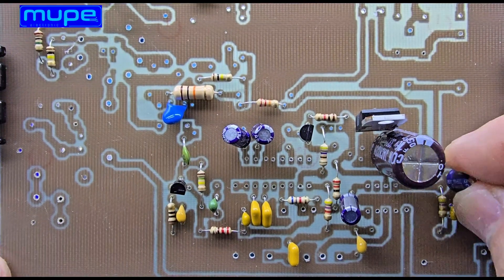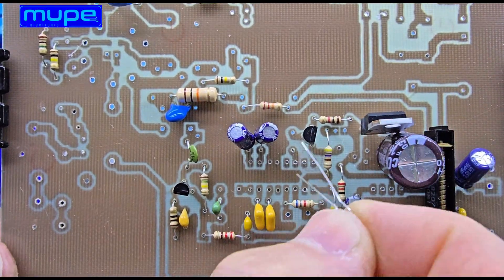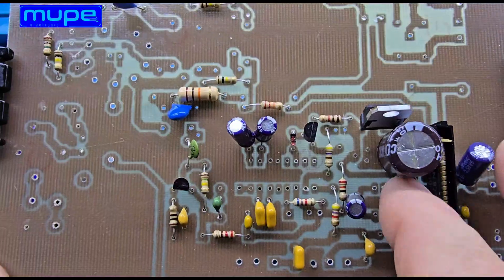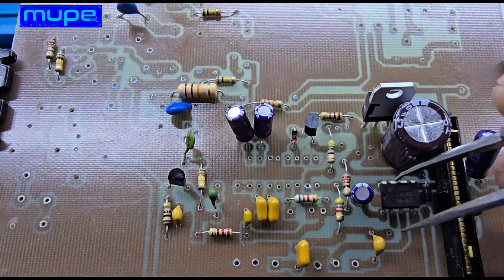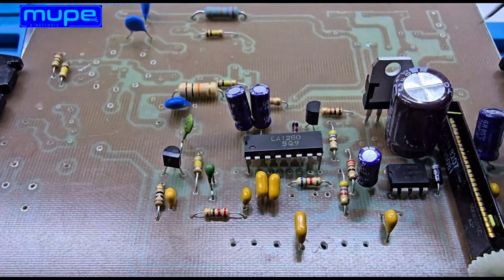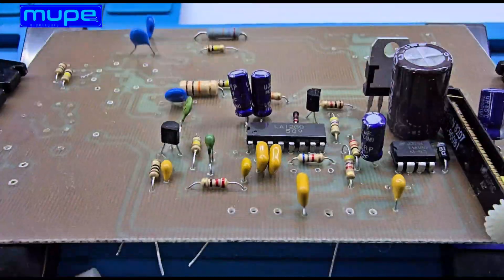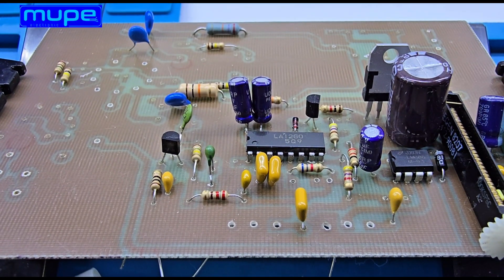For the FM Intermediate Frequency Stage, I use the LA1260 IC, and for the Audio Stage, I use the LM386 amplifier. Both the LA1260 and LM386 are powered from the same 6.3-volt filament supply, where I derived a 5-volt DC line for the ICs, while also using the same 6.3 volts for the tube filaments.